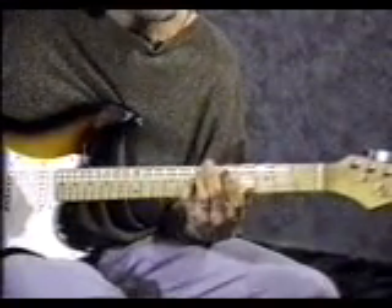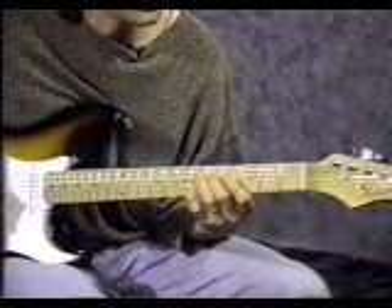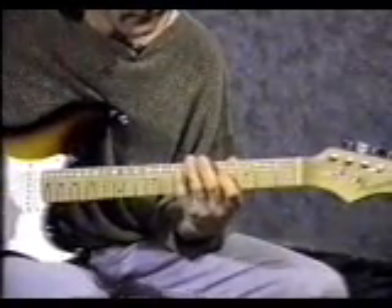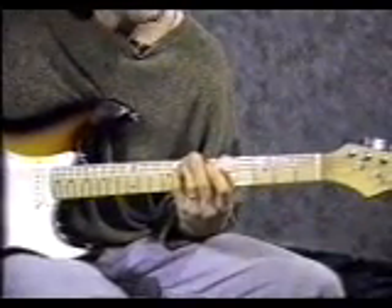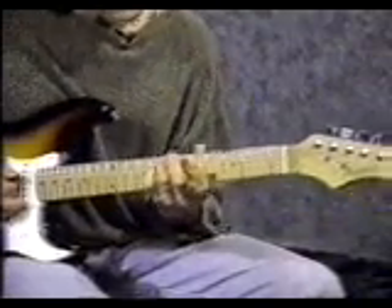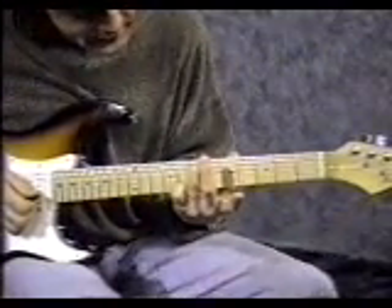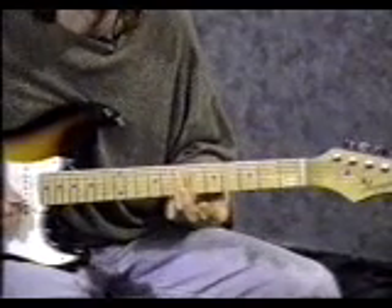For the last intro, start with your pinky on the 4th string 7th fret — down up with the right hand. Next, middle finger on the 4th string 5th fret — down up again. Pointer finger on the 4th string 4th fret — down up again. Pinky on the 5th string 8th fret — down up again. 3rd finger on the 5th string 7th fret — hit that just one time. Now lay your 3rd finger down so it covers the 4th string, 3rd string, and 2nd string. You should hear these 3 notes — hit those all together.